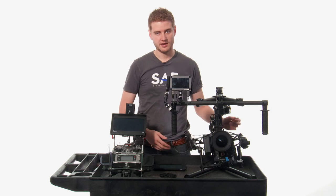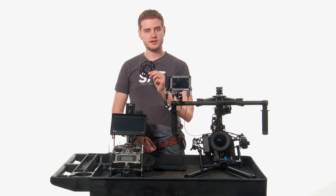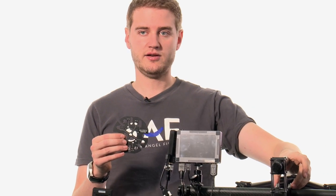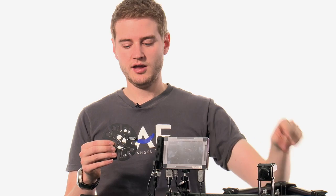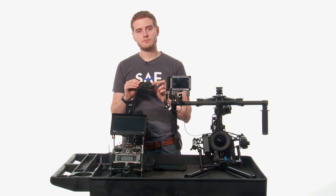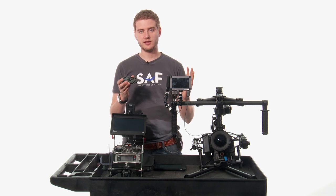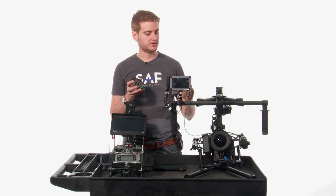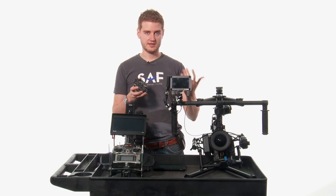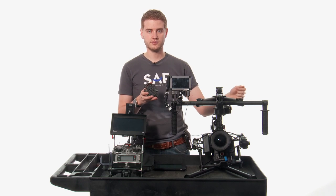The last piece in the Movi kit is the FreeFly Ninja Plate. This plate replaces the standard handlebar on top of the Movi and, through essentially a cheese plate, allows you to mount it to any kind of jib, steadicam, or other articulating arm on set. This essentially becomes a remote head on a jib, or you can attach it to a steadicam so you can get vertical stability in addition to all of your different roll axes.